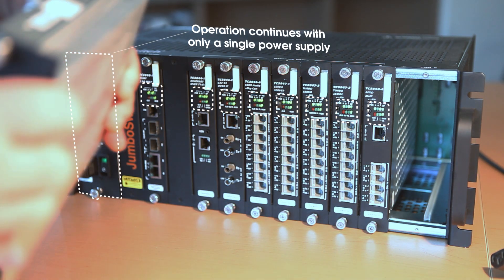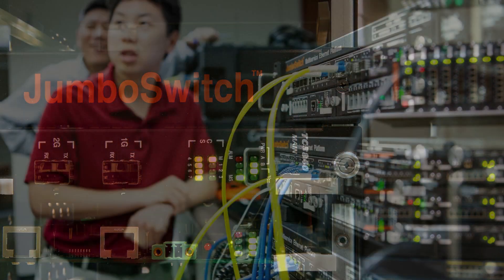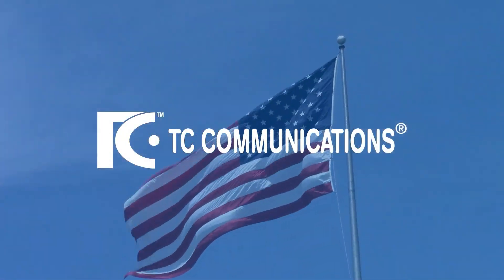For more information, please visit our website at tccomm.com. Thank you.